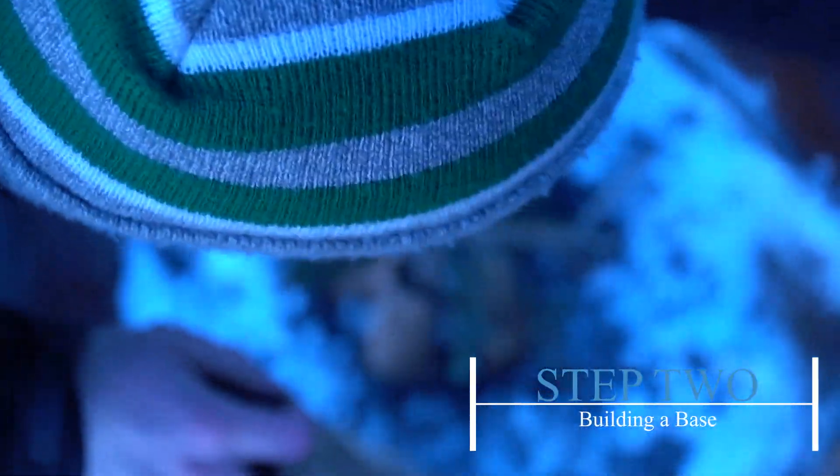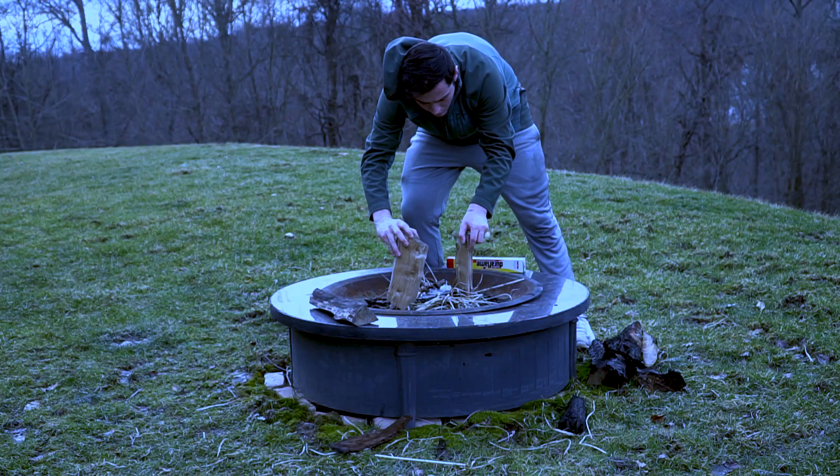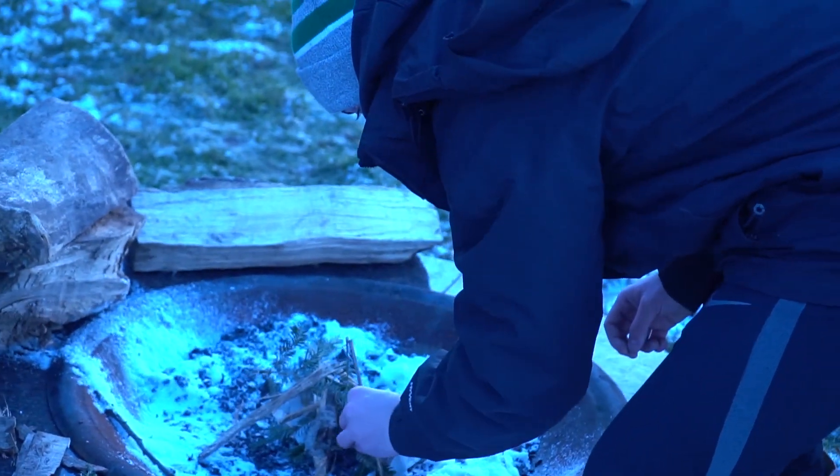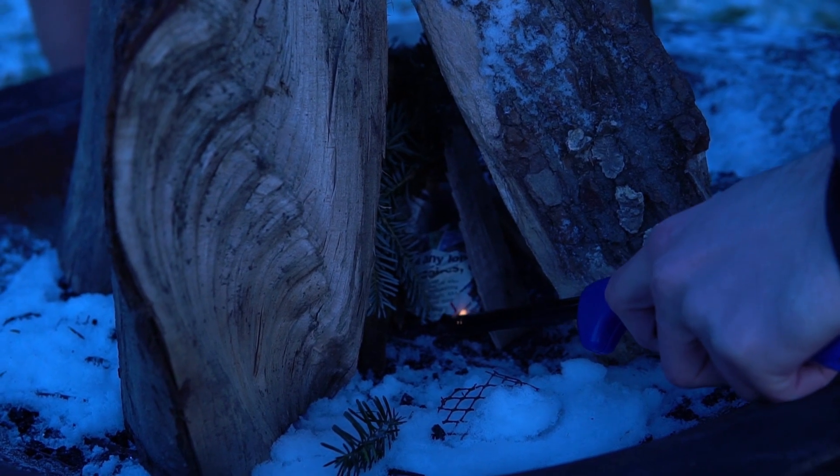Now it's time to build a base. One technique is the teepee method. For the teepee method, you have to put the tinder down first and put four large logs in a teepee shape after. You light the tinder and then the fire should start.